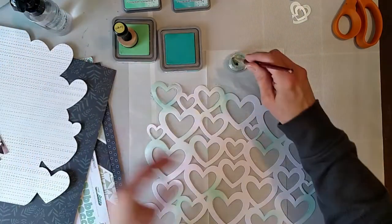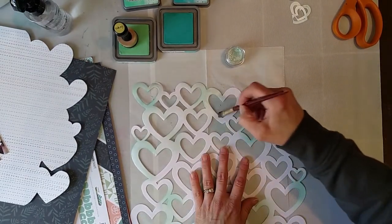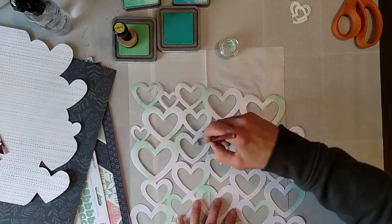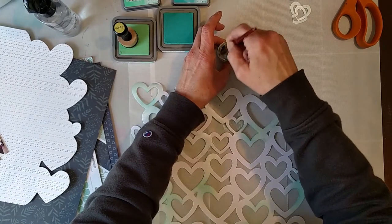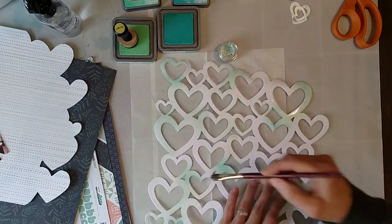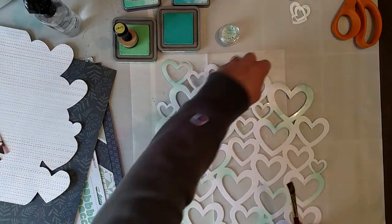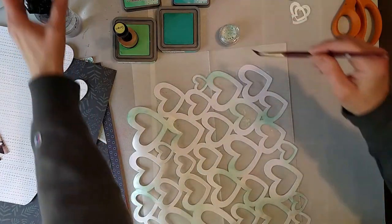When it says spritz with water, they mean water — like a lot of water. I'm going not only where I inked but also other places, but leaving some just all white. No real rhyme or reason. More water — this is really interesting. It seems like it's got holes and keeps wanting to soak down through. This is just plain super fun actually. Ooh, I like it — I like the shimmer and the inks, that works really well.